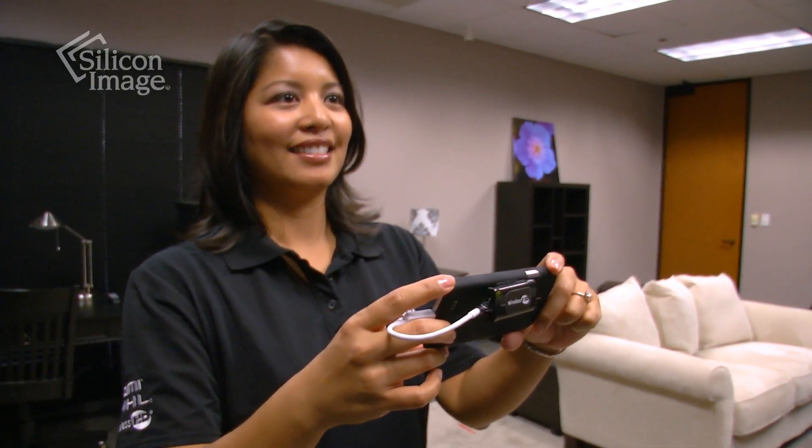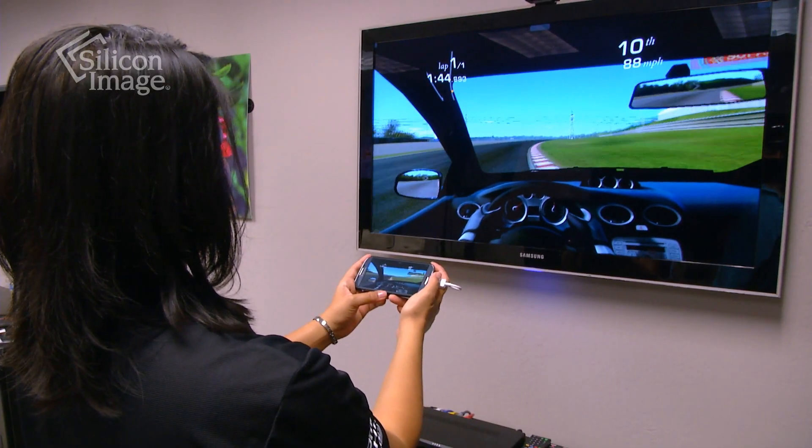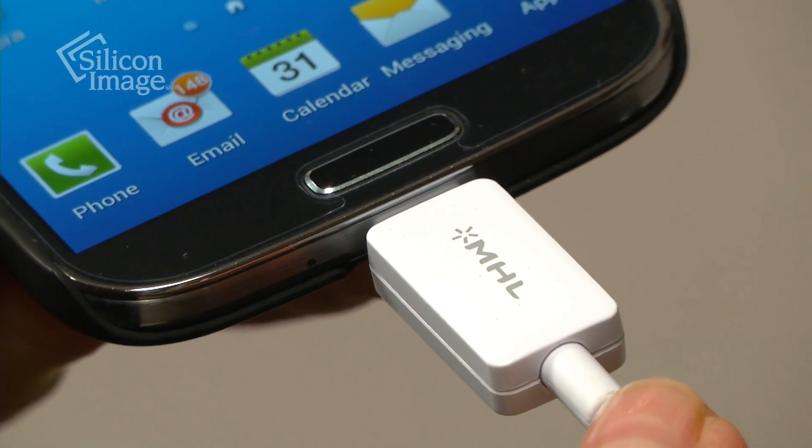Our reference designs include all schematics and documentation needed for ODMs and OEMs to quickly bring to market high-quality, cost-effective transmitter adapter accessories. With products based on these adapter reference designs, you can enjoy big screen gaming wirelessly from any MHL or HDMI tablet or smartphone.